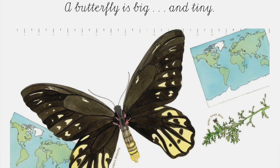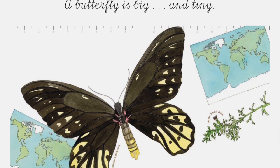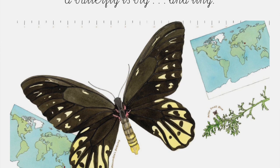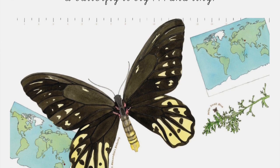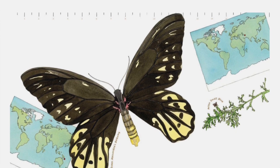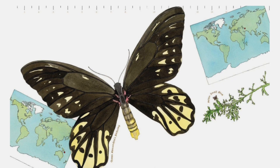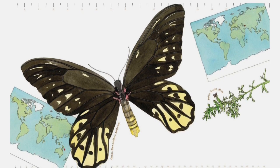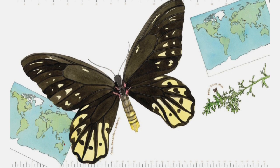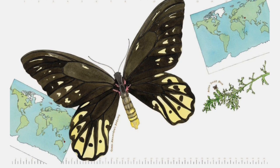A butterfly is big. The rare Queen Alexandra's birdwing is the largest butterfly in the world, with wings that can span up to one foot or 30.4 centimeters — it lives in the rainforest in northern Papua New Guinea. A butterfly is also tiny: the smallest is the rarely seen Aryan small blue, found in Afghanistan, with a wingspan of less than one third of an inch or eight millimeters — about the length of a grain of rice.